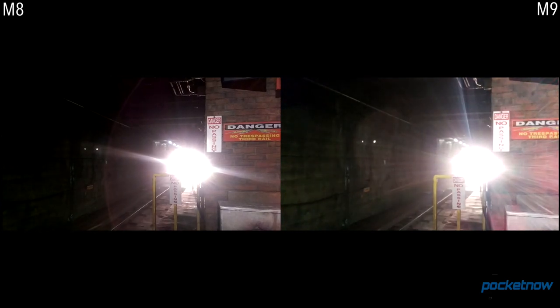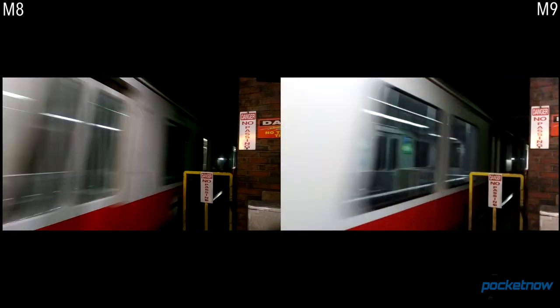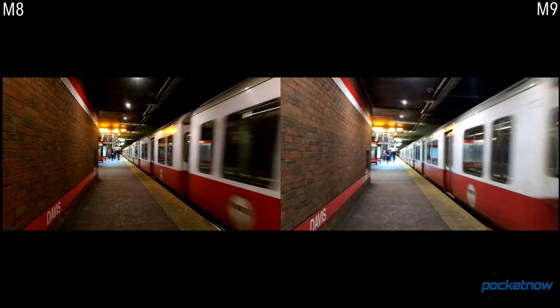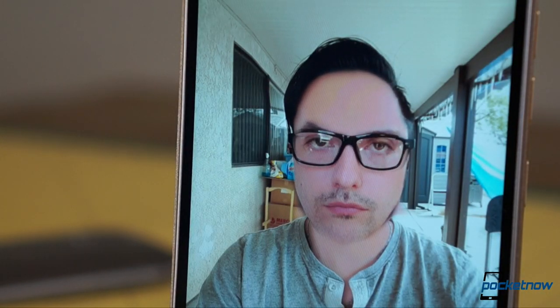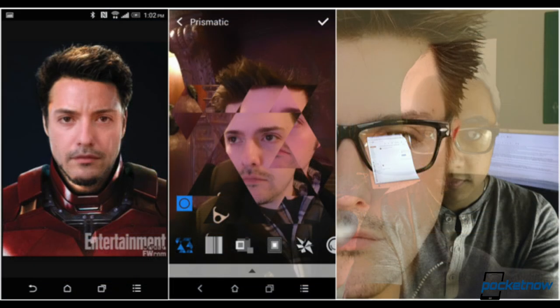Turn the lights way down for the dark tunnel test and the M9 struggles badly. Fortunately for the M9, it's capable of shooting in 4K resolution while the older phone isn't. And more importantly, the M9 also has tons of camera tricks that are so fun they help you forget the sensor's shortcomings. For details on each of those, check out our full review.